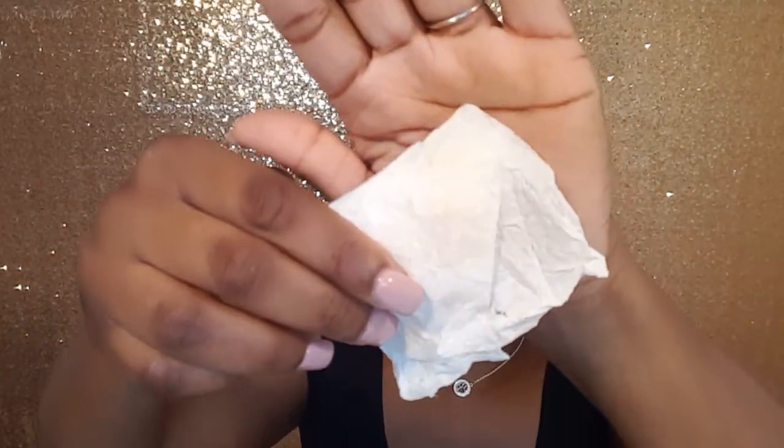As far as transfer resistance — you're going to get some transfer with this foundation, but it's very minimal. I have a completely white paper towel here. I'm just going to blot it all over my face. As you can see, I have some transfer, but it's very little. It's not going to get all over your clothes or anything like that. It's a really nice foundation. I would say very little to no transfer.